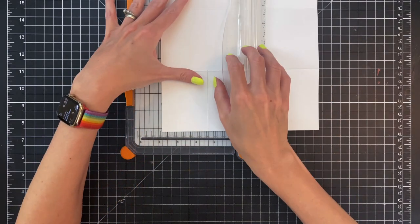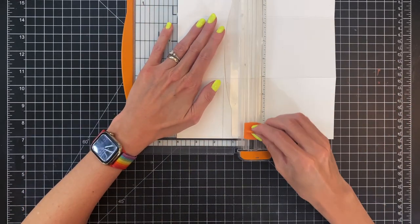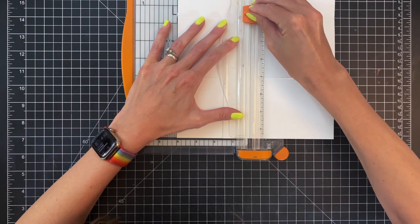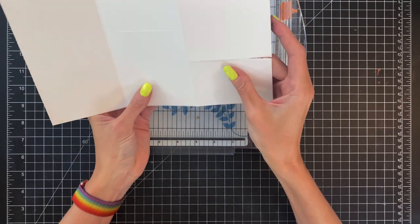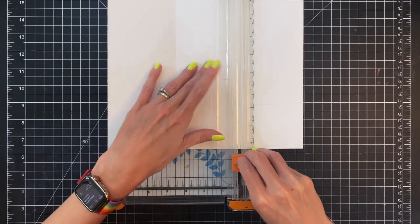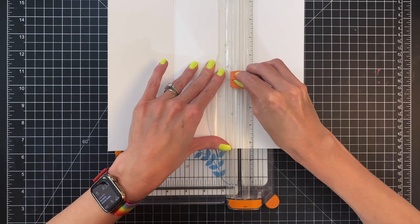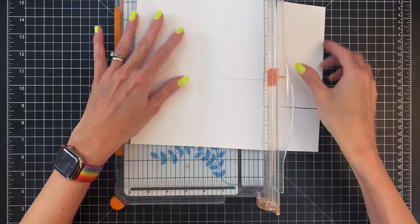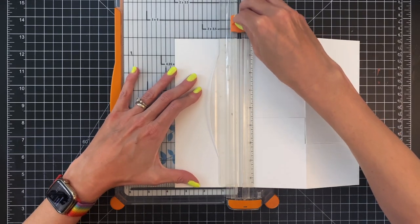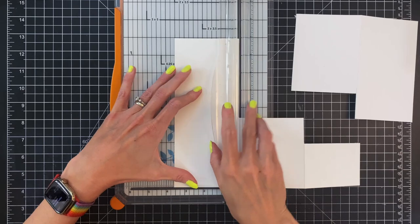Now we're going to move on to the middle panel and trim this panel down as well. We want this panel to only be four inches. So again I'm going to place it in my paper trimmer and cut from score line to score line right across. We'll be left with this card base that has these two cuts — one in the front, one in the middle — and we're going to trim off the rest. I'll line up my paper trimmer with that score line and cut between the two cuts I just made, then cut along the score line to remove that excess.